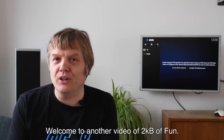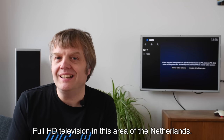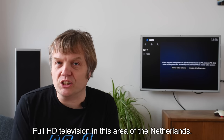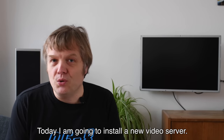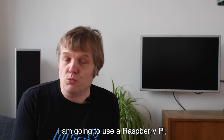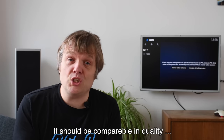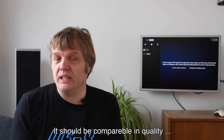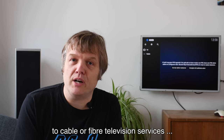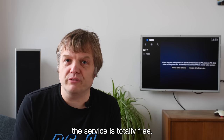Welcome to another video of 2KB Fun. Last week they started broadcasting full HD television in this area of the Netherlands. Today I'm going to install a new video server. I'm going to use a Raspberry Pi with a DVB-T add-on so that it can grab the signal from the air, comparable in quality to cable or fibre television services that cost a lot of money. And the idea behind this is that the service is totally free.